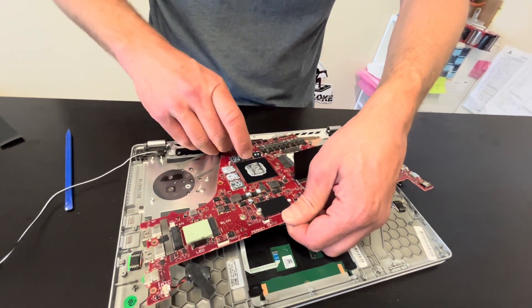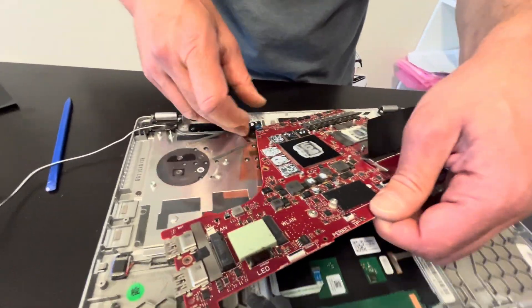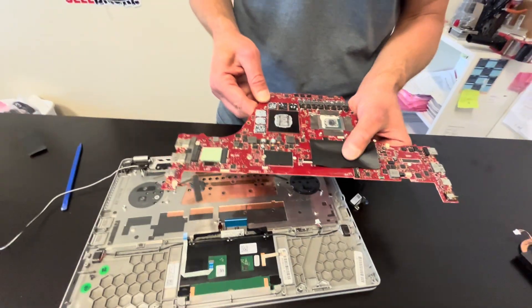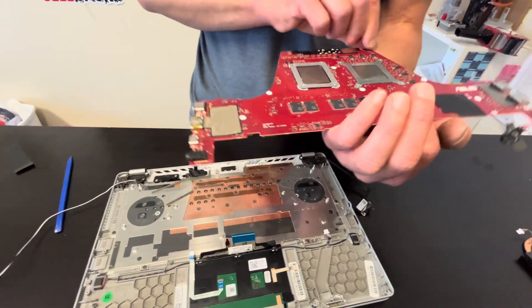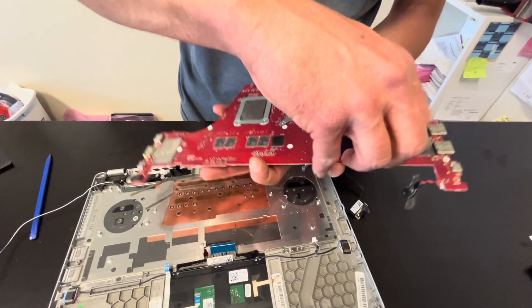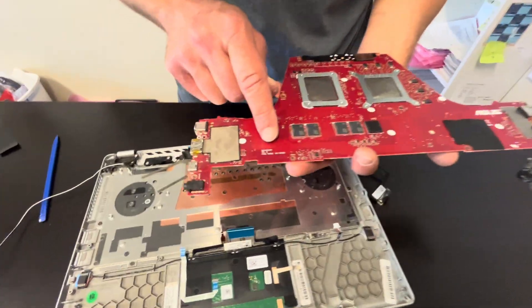One more connector here on the top. This is how to take out the motherboard, and here we have the part number — let's see, it's right here.